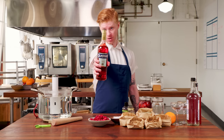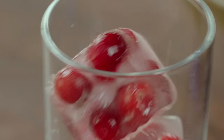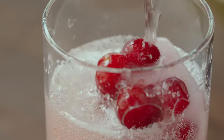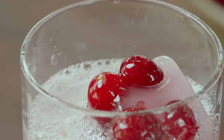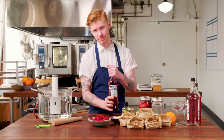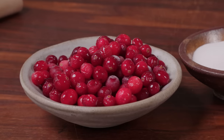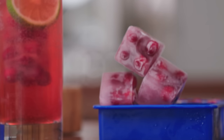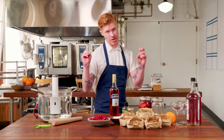Today we're going to show you how to hack your own Campari. It's been around for over a hundred years — it's sweet, it's warm, it's complex, it's bitter, and it's a staple in every bar. We're going to be using cranberries to hack our way to get the color and the flavor in our own Cran-Pari.